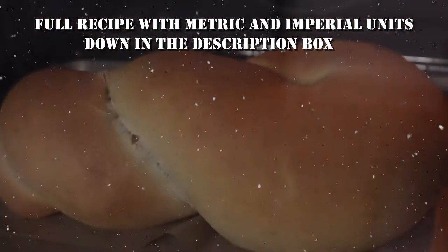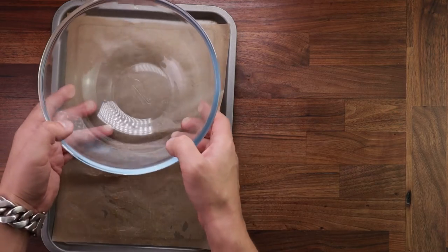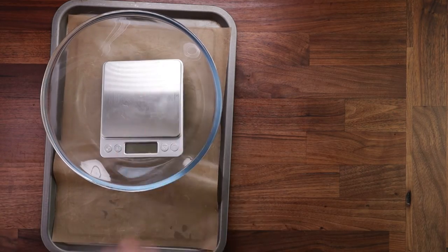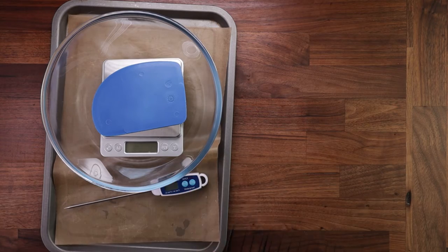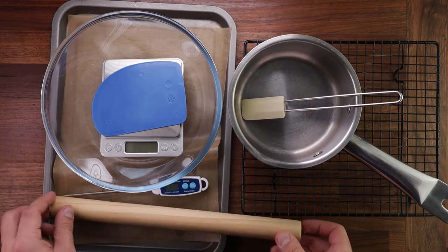First things first, let's see what equipment we need. We'll need a tray with some non-stick paper, a bowl for mixing your dough in, scales, a dough scraper, a thermometer probe. You'll need a rack, but you can live without that, a little pot, and a rolling pin.